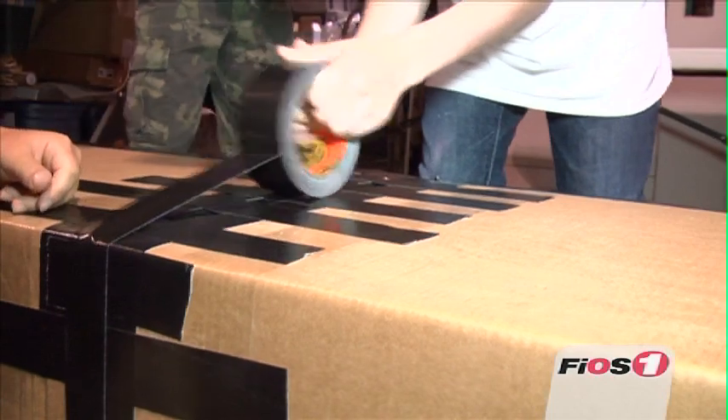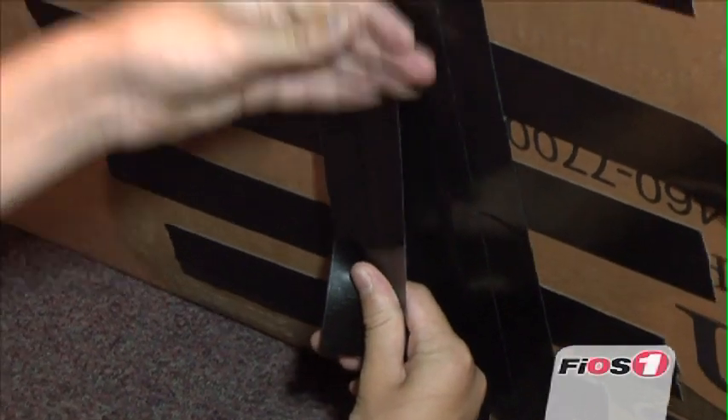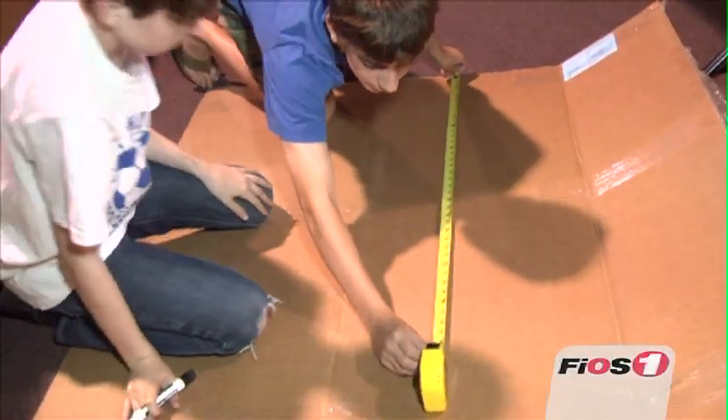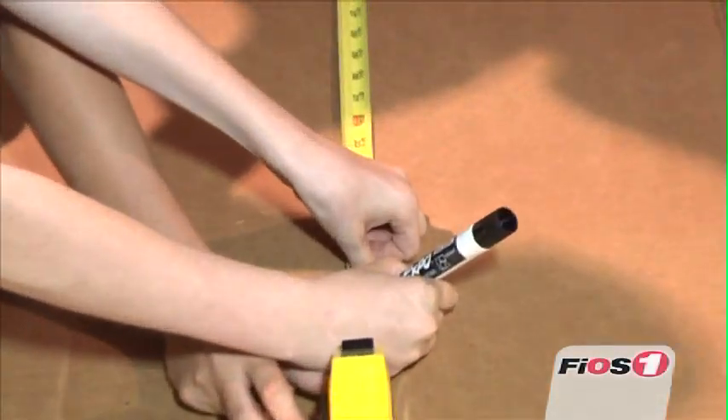The rules are very simple. Cardboard and duct tape are the only materials that are allowed. You are allowed to paint it and decorate it as long as the decorations don't serve some type of a function. It's just going to be oars and raw strength.